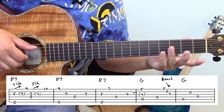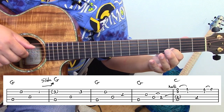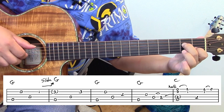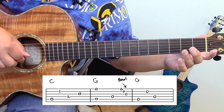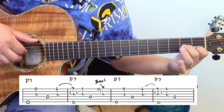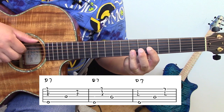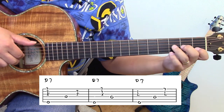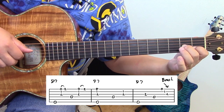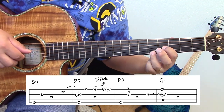Here are all the phrases together. Here's phrase number one, into phrase number two, phrase three, phrase four, phrase five, and the last phrase. Running it all together so it gets fluid.